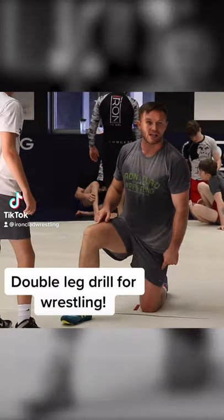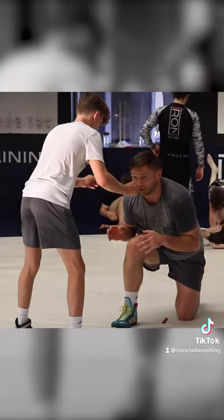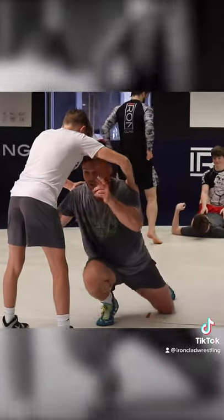Double leg drill for wrestling. Drill leg is down. If we're wrestling here, I'd show knee pound. Boom. Here, my down position. I'm going to elbow post. Here.